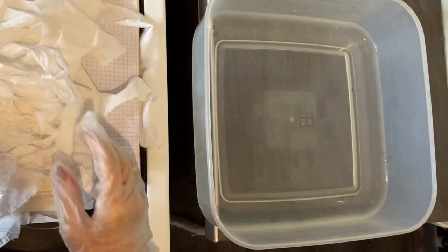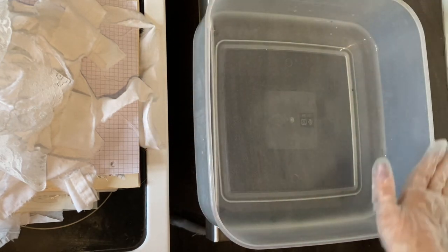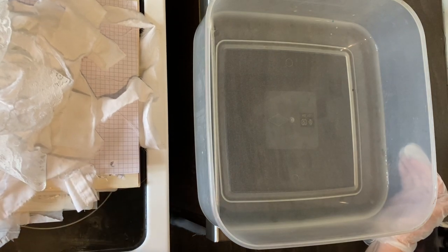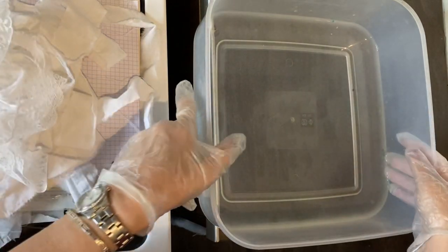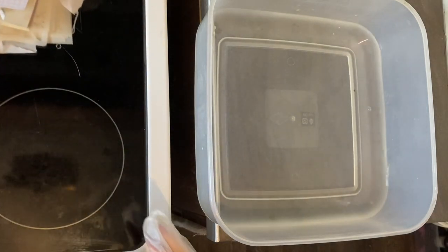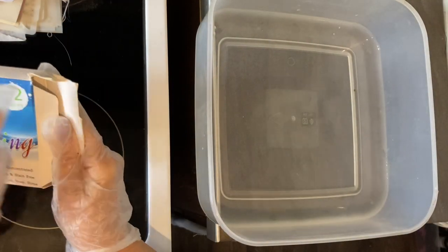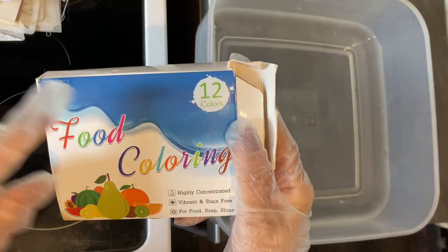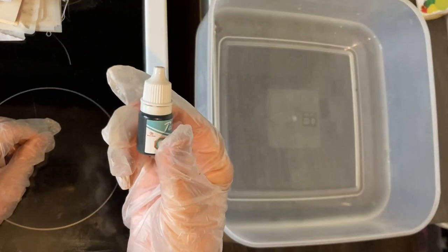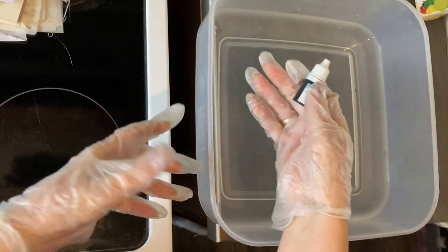All you need is some kind of tray - a big Tupperware box works - basically any receptacle you can put water in. I've got about an inch and a half to two inches of water in here. I'm going to use teal today. If you don't have food colorings, I got a pack of 12 on eBay for seven pounds, which is a bit of an outlay but they'll last for ages because you only use a few drops.